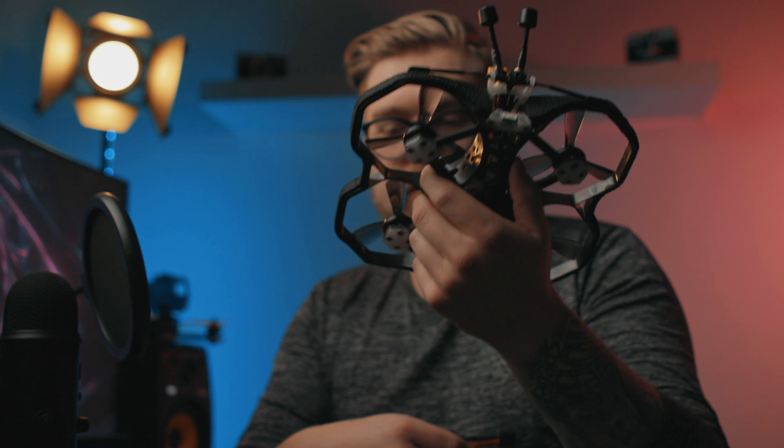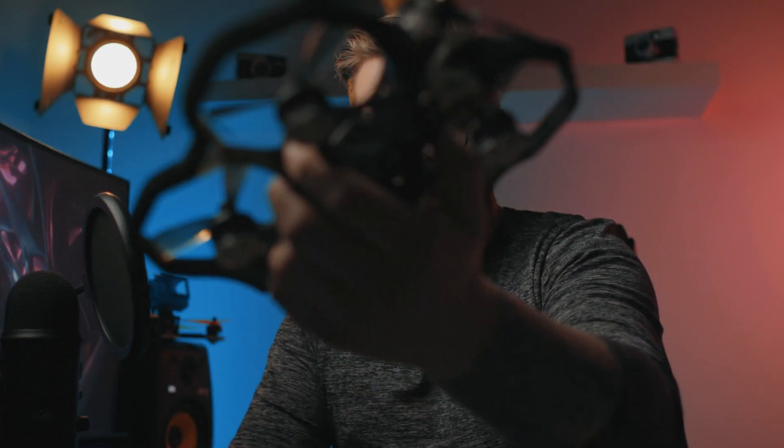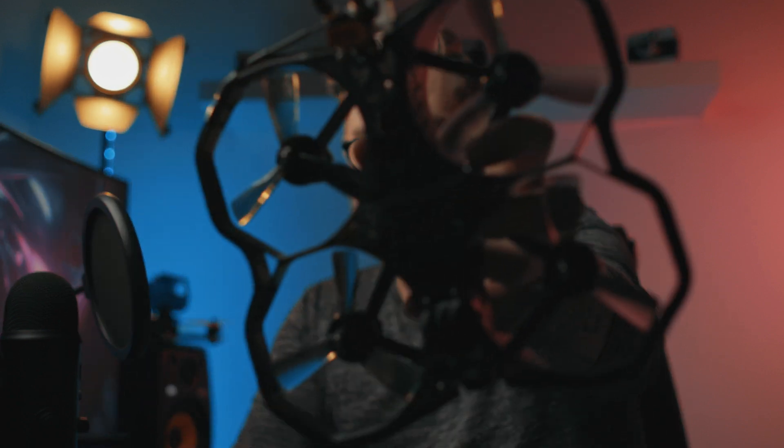I'm kind of afraid of the sound because this thing gets so freaking loud. Holy shit, that's loud! You can also see that the little LED inside lit up, probably because it was too dark in my room. This thing is so freaking loud — I've got to plug it back in.